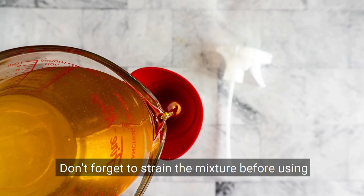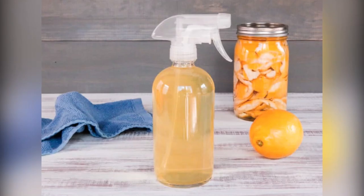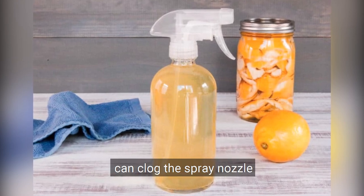Tip 5: Don't forget to strain the mixture before using it as a cleaner. The orange peels and other solids can clog the spray nozzle.